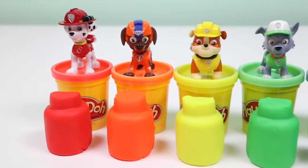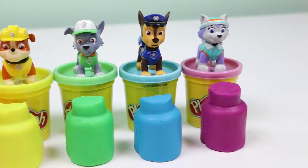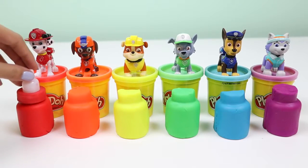We made red, orange, yellow, green, blue, and purple. Time to add the tops to the baby bottles.